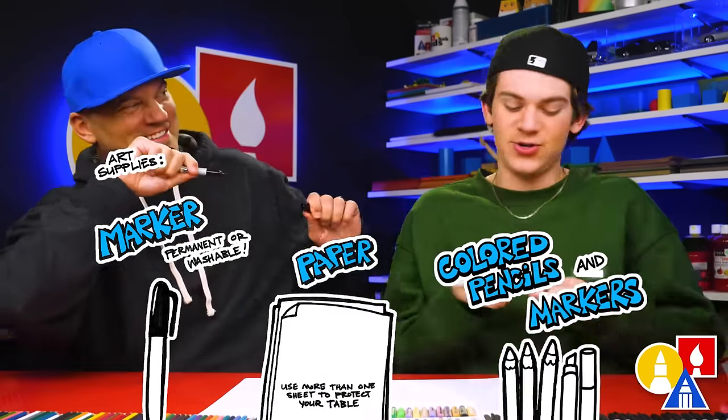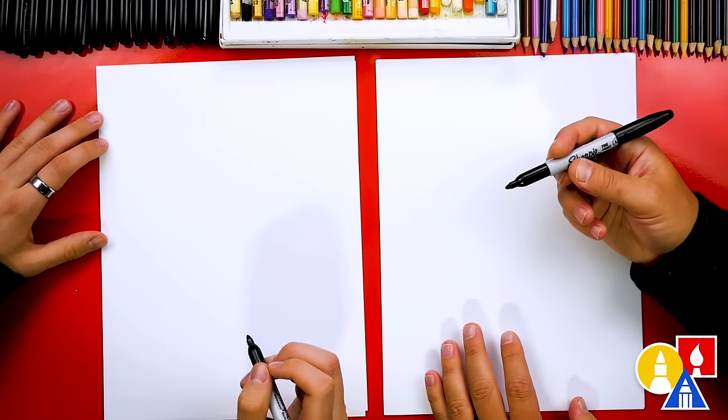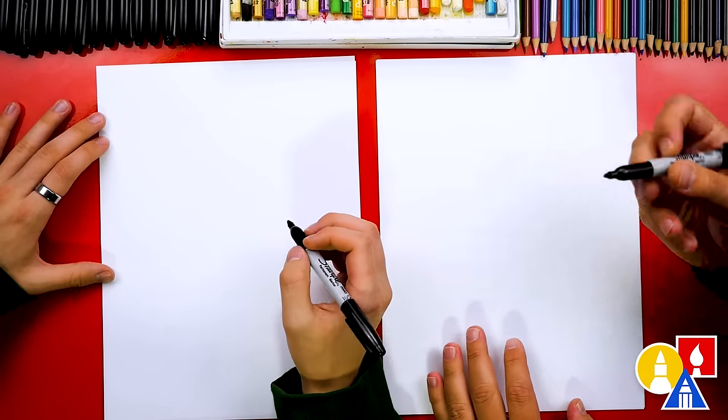You need your drawing supplies. We're going to use markers. You also need some paper and something to color with. You're ready to start. We're drawing on marker paper because we're using markers to draw with and also to color with.